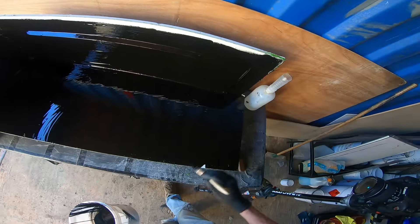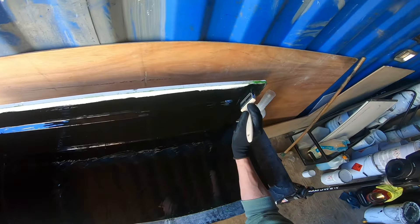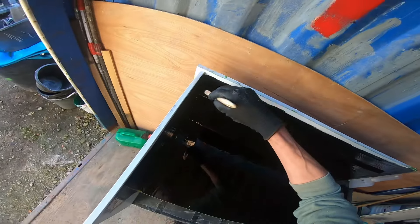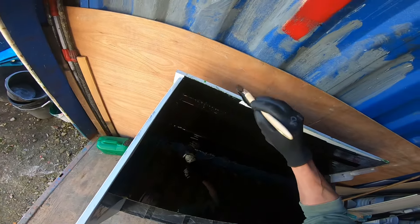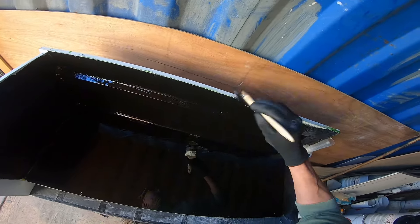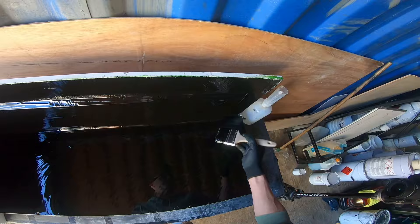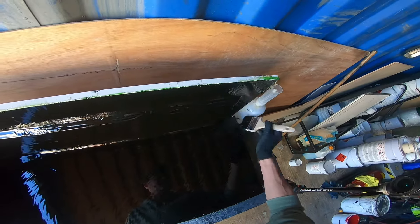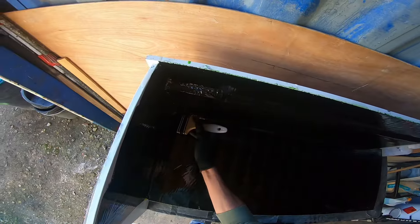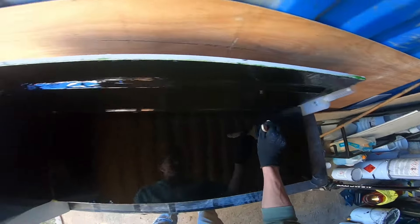Now I'm going to do a little trick here, because this is a sort of moveable mold. It is much easier to get a flatter gel coat on a horizontal surface like this that I'm doing right now, than it is on a vertical one. So we'll lay it off like that.